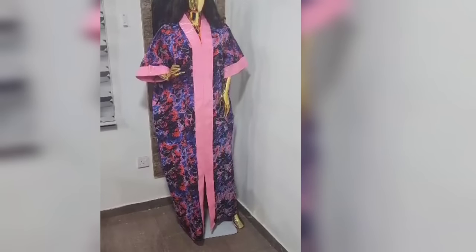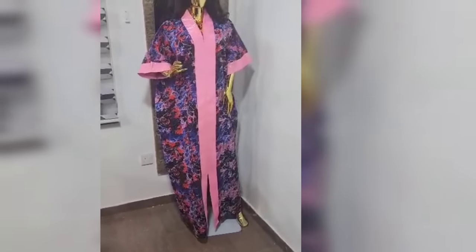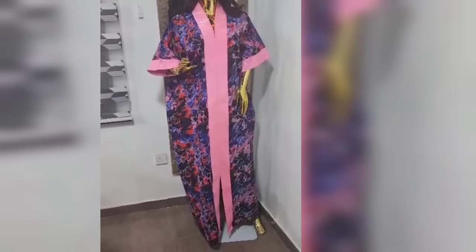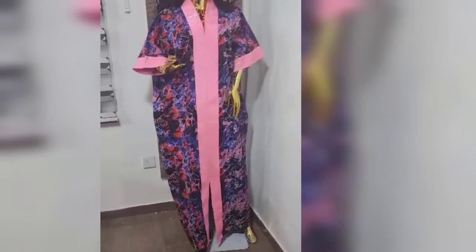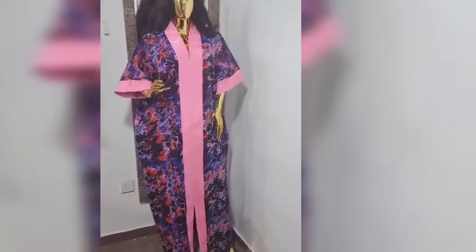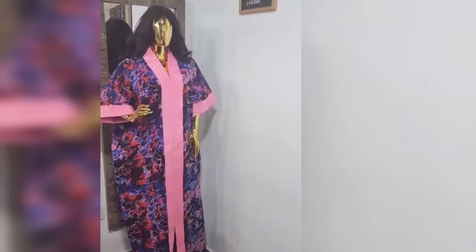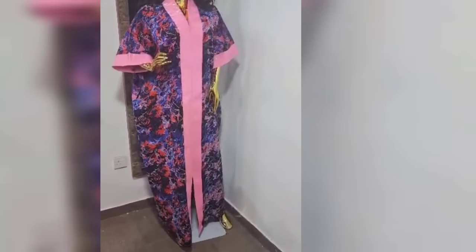This is the finished look, guys. We have come to an end of today's tutorial. If you find my tutorial helpful, please give me a thumbs up and subscribe to my channel down below if you have not done so. If you have any questions regarding today's tutorial, feel free to drop your comment down below — I will reply you. Thanks for watching. Love you all. Bye!